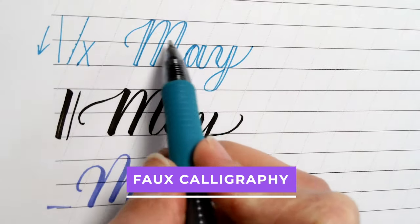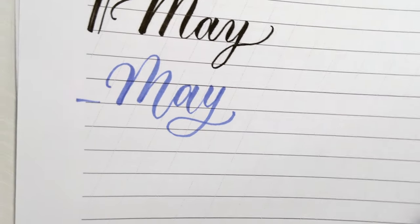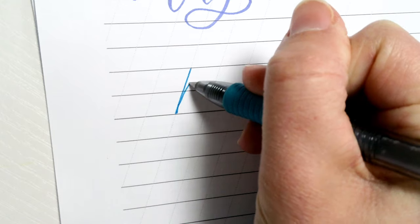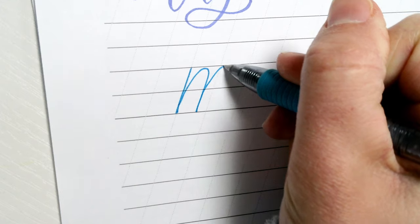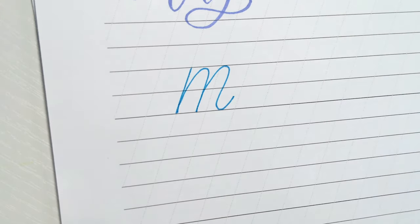You can do faux calligraphy with any normal pen you have. I'm using this gel pen. The first thing we'll do is write the letter in monoline. For the M, we'll make a stem coming down — a straight stem. Then we'll come up, curve around at the top, and come back down. We'll do that again, except this one is going to curve back up at the bottom and end right about there.